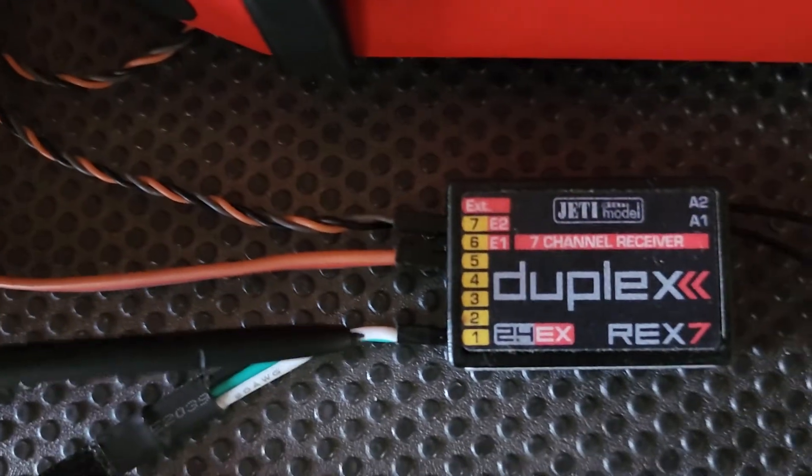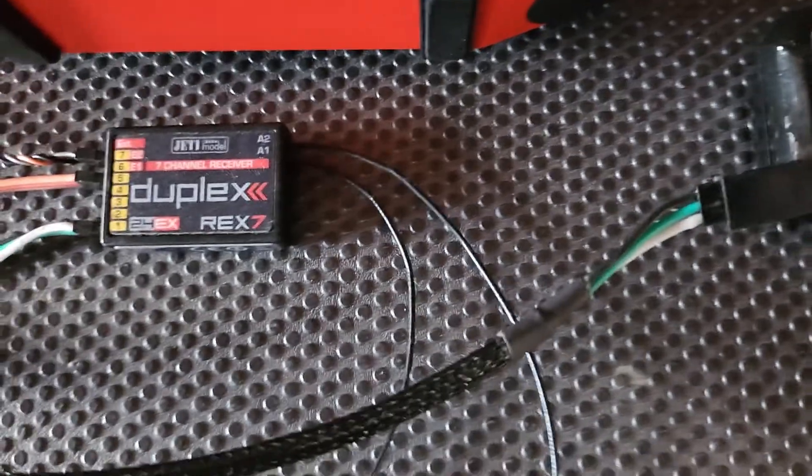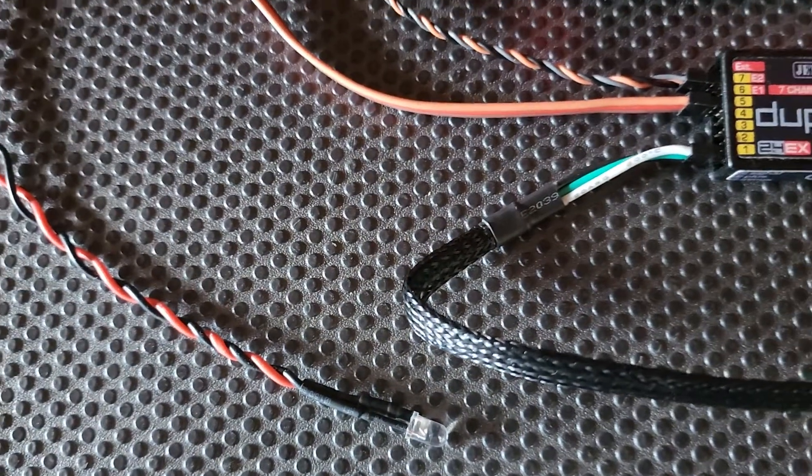We've also got a power connection here which is powering your receiver. We're using an AR power battery and it's also going to be powering the servos. We also have an LED here which is currently turned off, showing that the ignition is inactive.